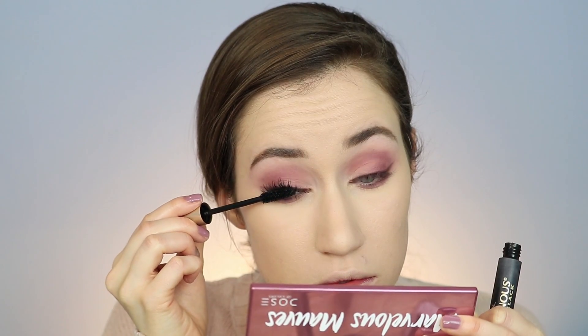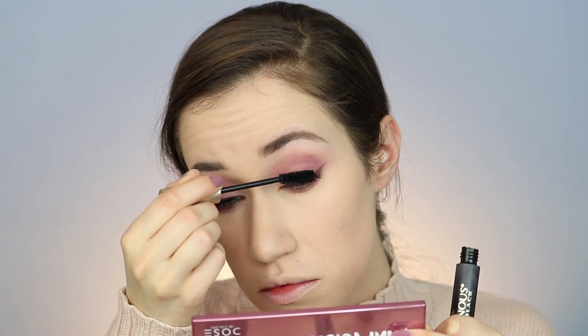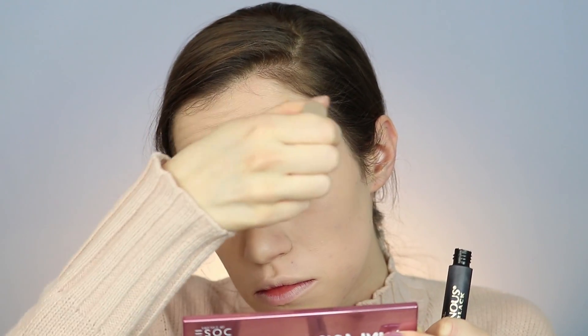Now I'm going in with the L'Oreal Voluminous Mascara. I did two coats on the top and then just one coat on my bottom lashes to really make my lashes pop. I love having bold lashes with a smoky eye look.